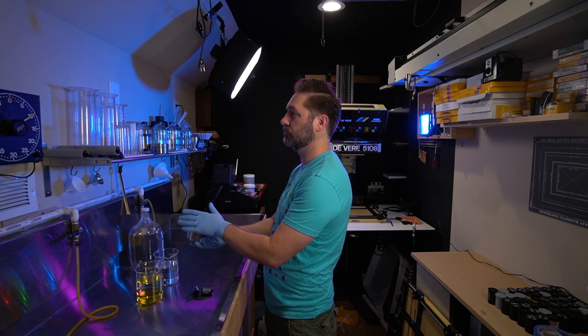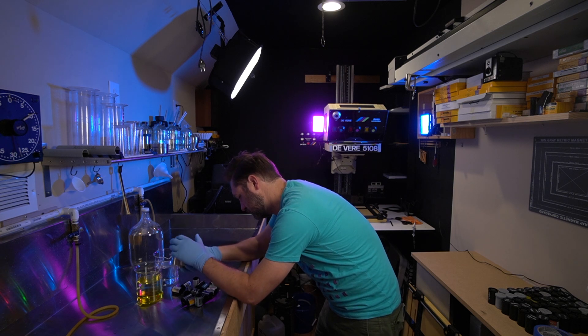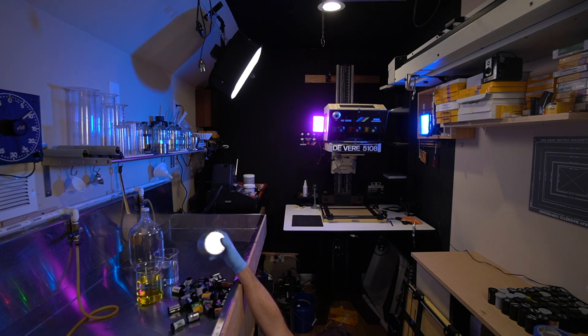Then once everything was developed — which was developed in D76 at stock for the manufacturer's recommended time — I printed everything on Ilford using the exact same aperture, contrast settings, developer, and everything. The only thing I changed was my exposure time, and that was to make sure that I compensated for any base fog variation from one film stock to another. Other than that, everything was essentially the same so that we can have a comparison of just the qualities of the film.